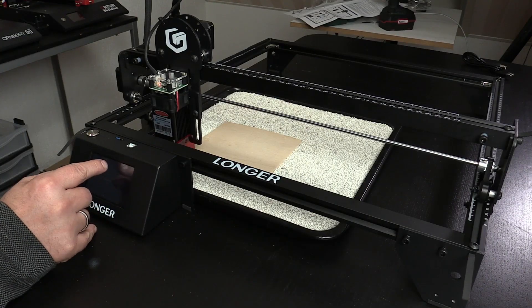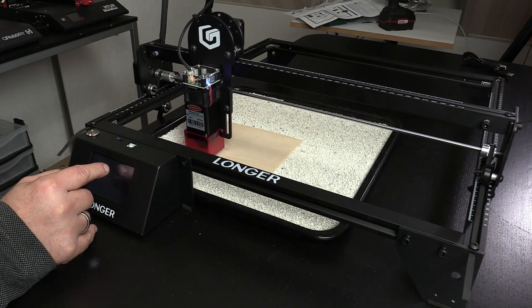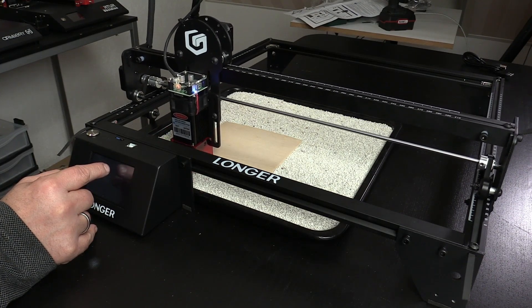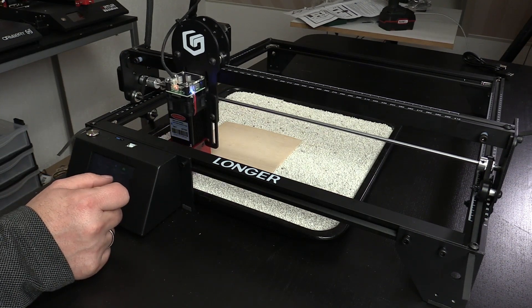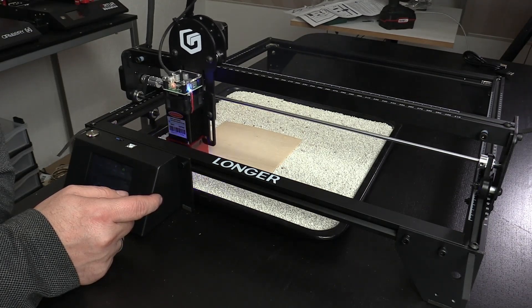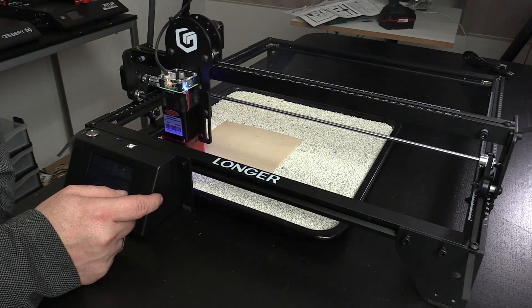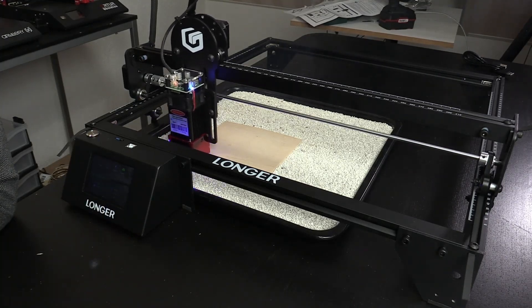When the machine is assembled, there are a few test files that are already converted to G-code on the microSD card. So after turning on the machine you can directly start using it by engraving some of the test files to wood. Of course you want to be able to make your own files, but that's a process I won't be covering in this review video — yet it's very easy once you use the right software, and all this software is also provided on the microSD card as well.